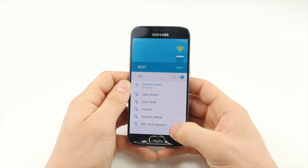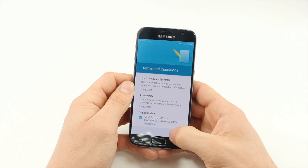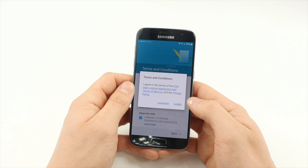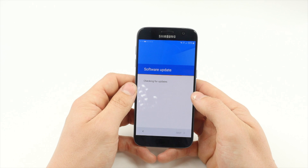Then connect to a Wi-Fi network and read and agree to the terms and conditions. At this point, you may have to wait for the handset to pass through the update screens.